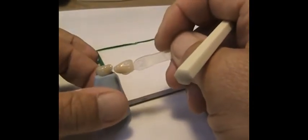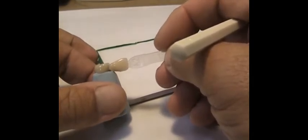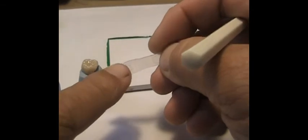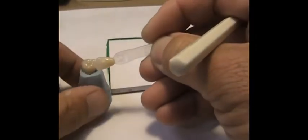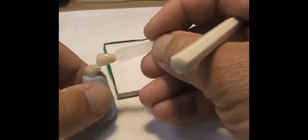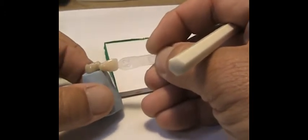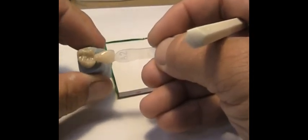It looks like it's right on the money. On these shade tabs, the darkness you're trying to match is the darkness on the neck of the shade tab, because as you move down there's translucence. I see so many people put the shade tab incisal up against the unit they're trying to match, instead of the neck where most of the color really is. By holding the neck up to the unit, we have a much better judgment on shade — and we're right on the money.